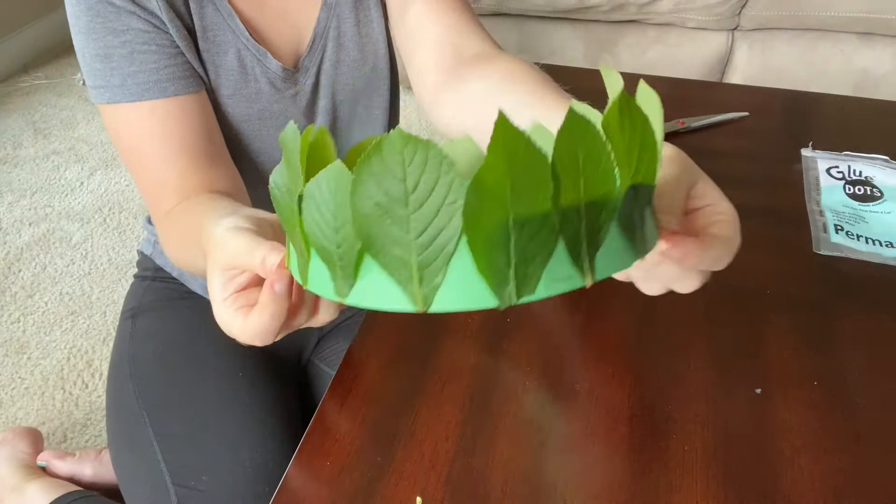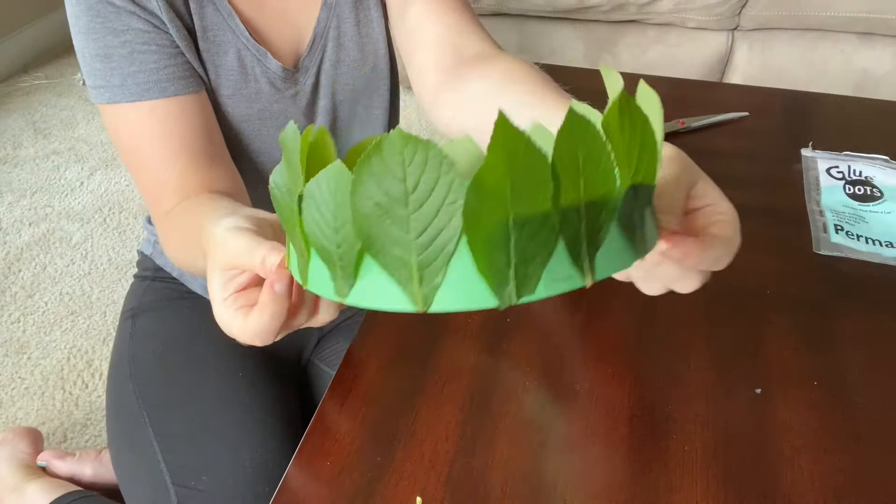So that's what it looks like with all of our leaves on. And if you wanted to add some embellishments — maybe some glitter glue — whatever you want to do to make it fancy, that's up to you.